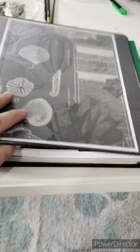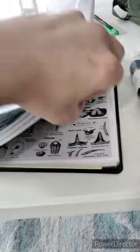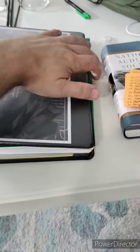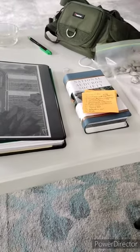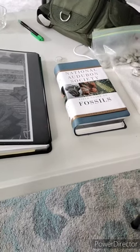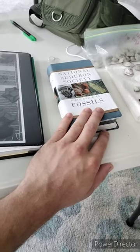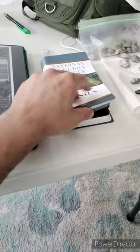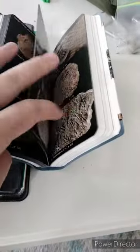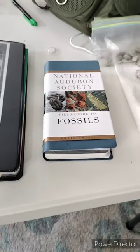Here we have my journal where I keep track of all my dig sites and road cuts. I have a lot of pages printed off the internet with fossil identification guides, and I'm mapping out the road cuts in the area. I recommend taking a fossil guide with you — this is a good one, it covers a lot of areas and has really good pictures. You can find these on Amazon for about twenty or thirty bucks.